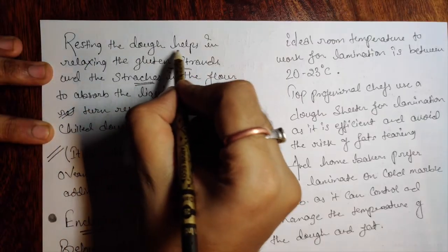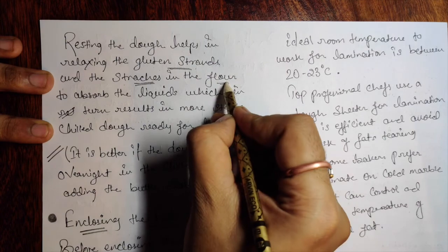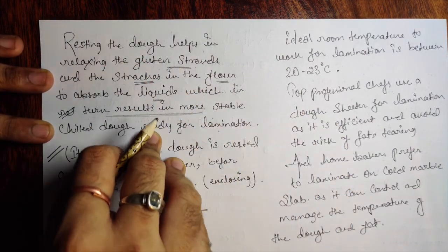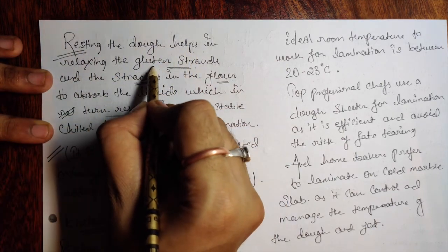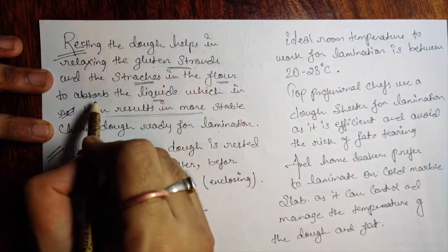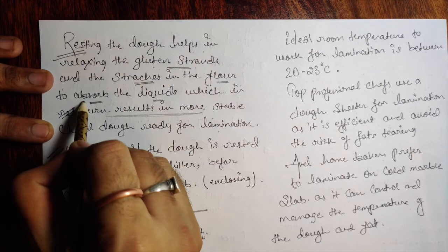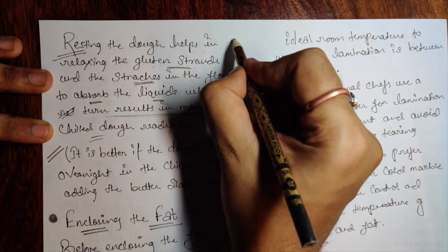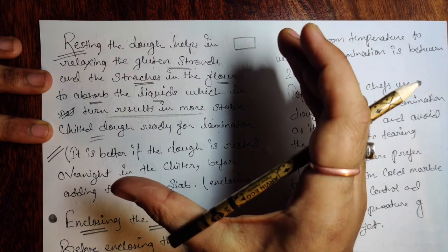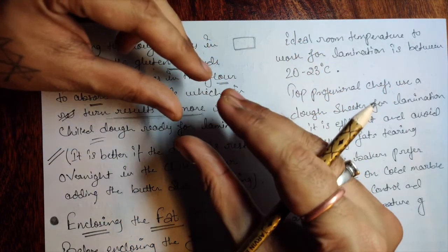Resting helps in relaxing the gluten strands. The starches present in the flour absorb the liquid, which results in a more stable chilled dough ready for lamination. It's very important to understand why we rest: after working 15 kg of dough in the machine, the gluten needs to rest. During resting, the starch absorbs the liquid properly — a kind of hydration — which turns into a more stable and chilled dough.